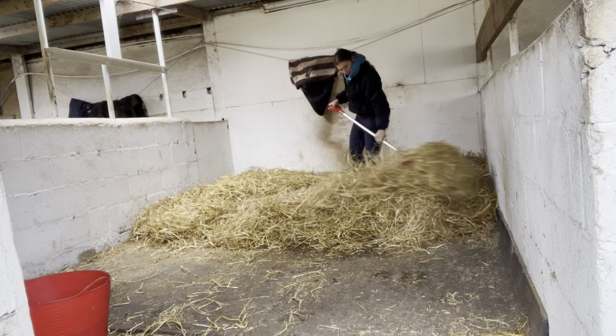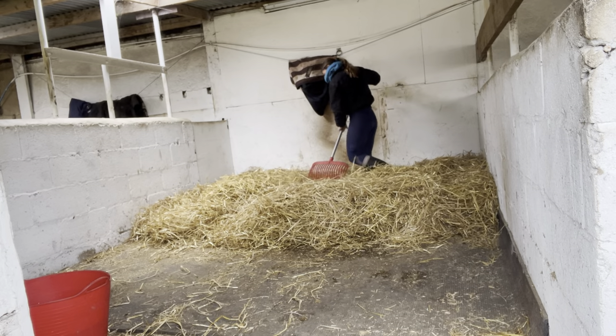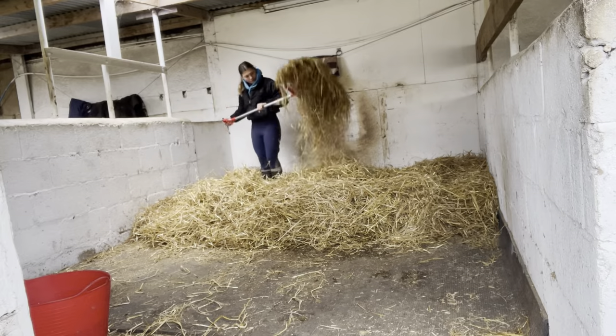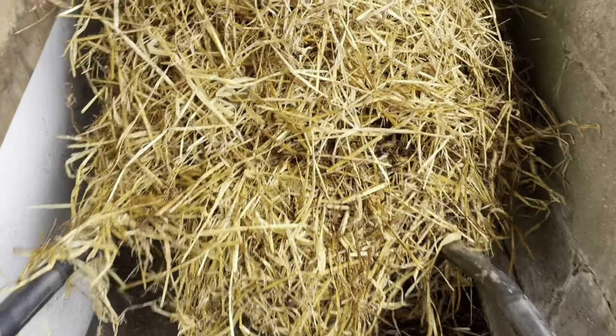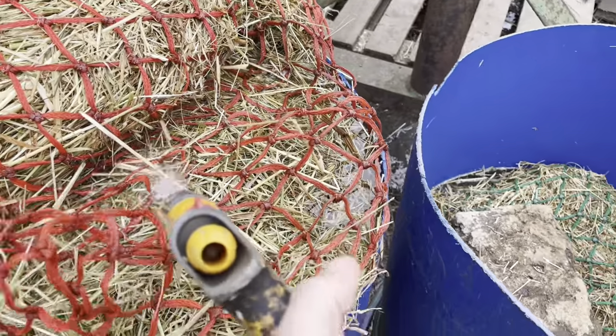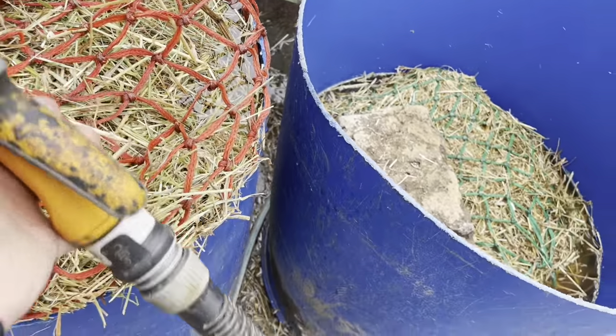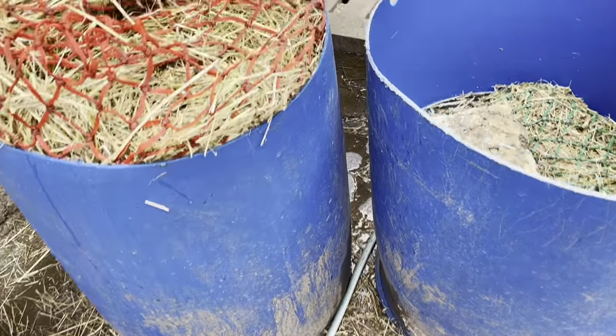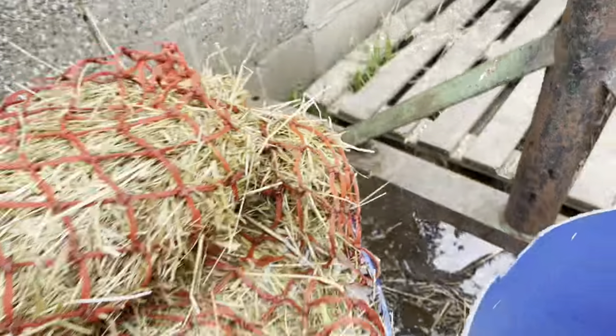Now I'm going to take this to the muck heap. I totally forgot that I was soaking hay and now it's caused a big leak. Oops.